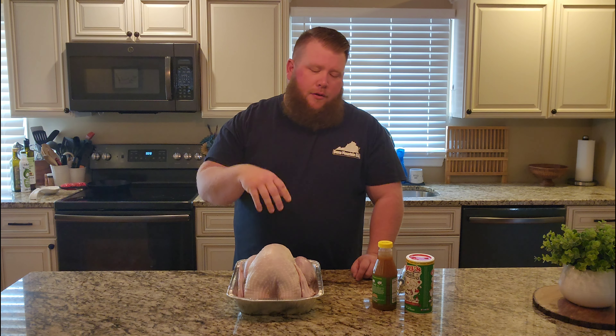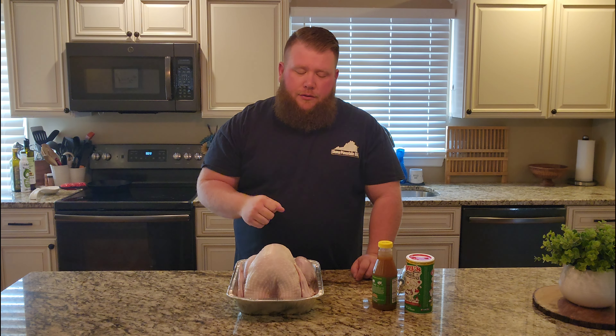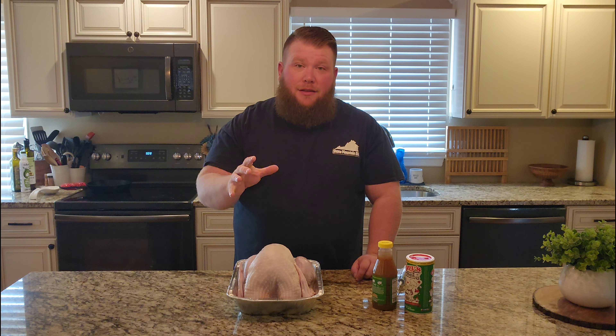This bird's actually going to my buddy and his family so that they'll have a smoked turkey before they head out of town to go to their family. So that's what we're doing today. Let's get started.